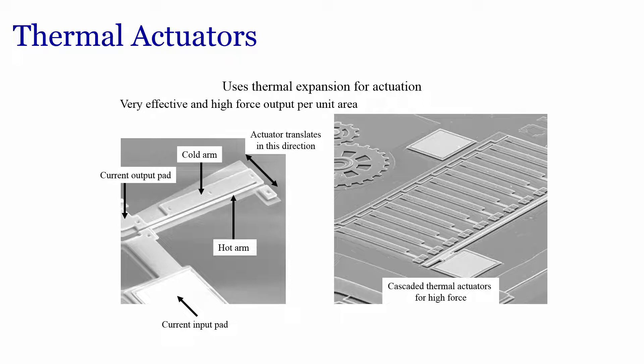Another kind of actuator is the thermal actuator, which uses thermal expansion for actuation and provides very effective and high force output per unit area. The actuator translates in a particular direction depending on how the cold and hot arms are changing temperature. When a current input is applied, there is a displacement in a directional sense. We can also have cascaded thermal actuators for higher force — an array of actuators can generate higher force compared to a single thermal actuator.